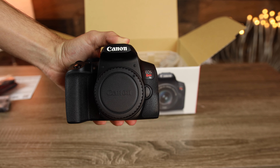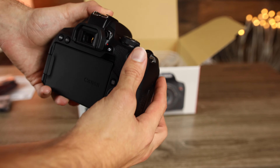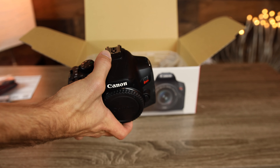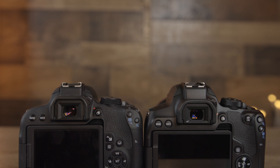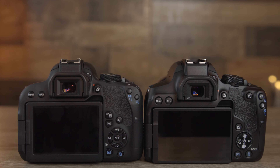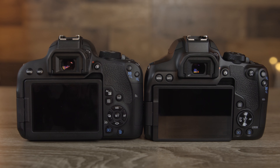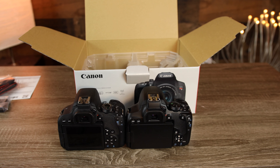The build quality of this is very similar to the Canon 80D. We have these raised modes on the mode dial and everything feels really nice and premium. Here for comparison we have the Canon T7i, and most of the settings and button placement are very similar. So if you're upgrading from the T7i, there isn't going to be a big learning curve with button placement on the Canon T8i.